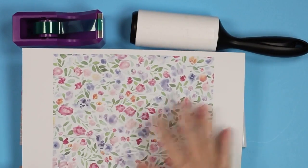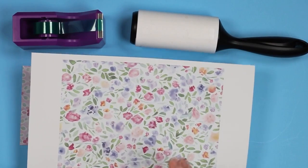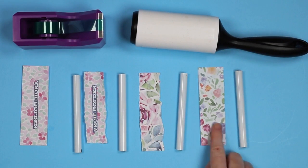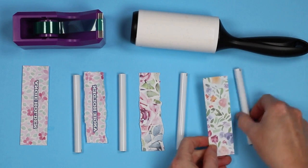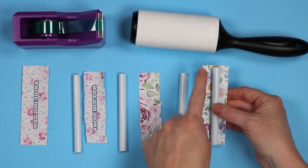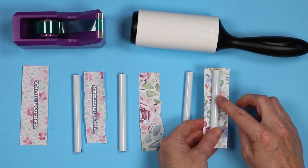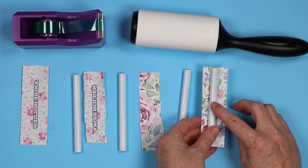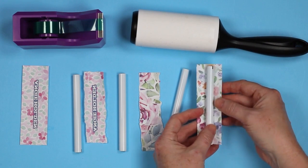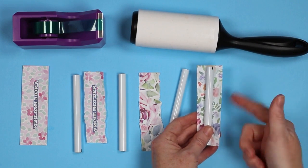For my sublimation prints, I just printed a full sheet of sublimation — you could print these to size or just print a full sheet. I did these a few different ways. The first way is just with a paper cutter. The length is a little over four inches, so I made it four and a quarter to have a little overhang on both ends. For the width, for the specific pens I'm using, I made it one and three-eighths inches. That will give me a little bit of overlap, and there will be a seam down the pen because the pattern does not repeat.